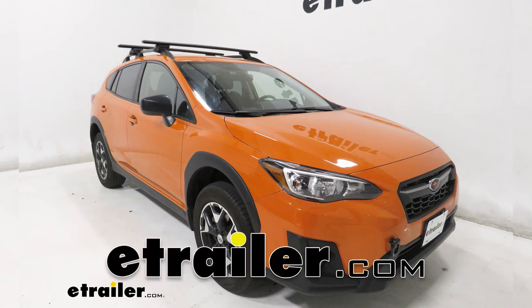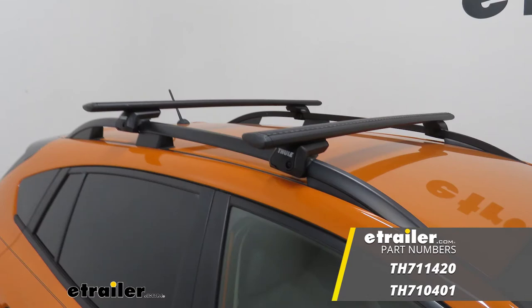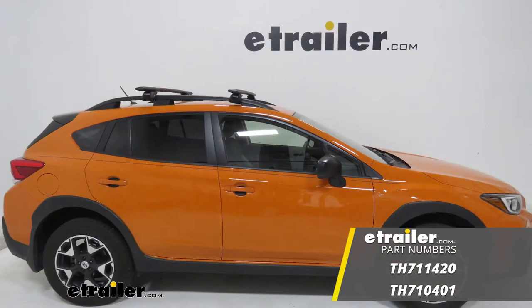Hey guys, it's Colin here at eTrailer.com. Today we're going to take a look at the Thule Wingbar Evo roof rack system on our 2018 Subaru Crosstrek.